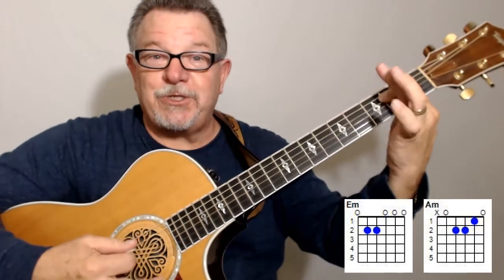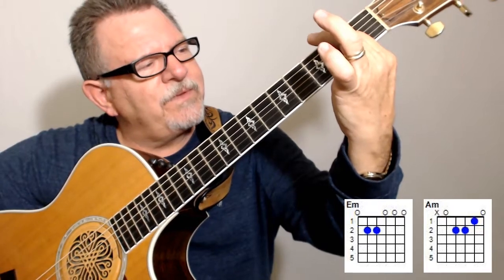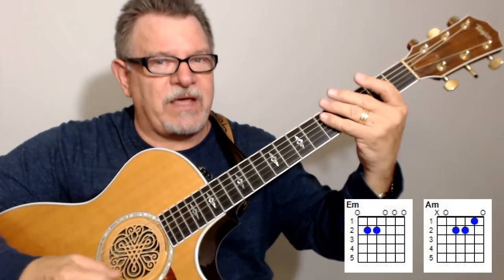Then I want you to use your index finger to fret both of those strings. Just use that index finger. The key is that you're able to form those chords so that you're not getting a muted sound on that first string.